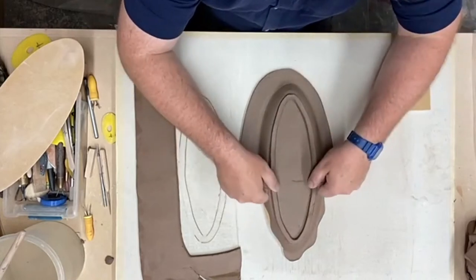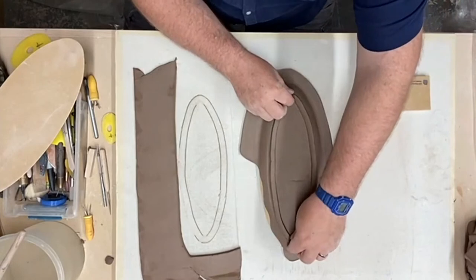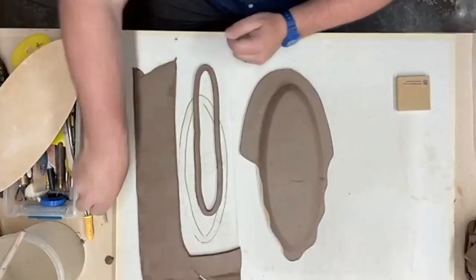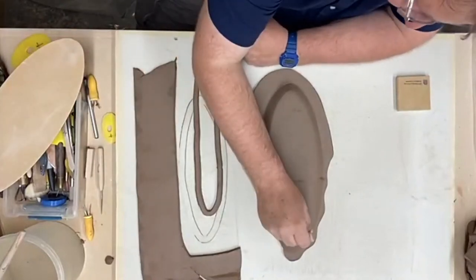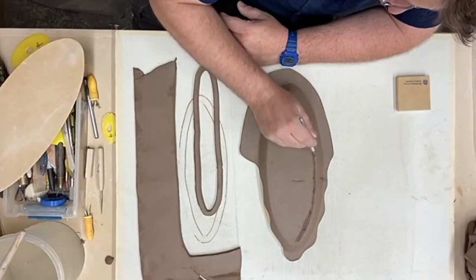So now we have this foot cut out that's exactly the same size as the bottom of the form. No excuses out there for you non-foot-makers. No foot, no plate — it's like wearing shoes: no foot, no shirt, no service.